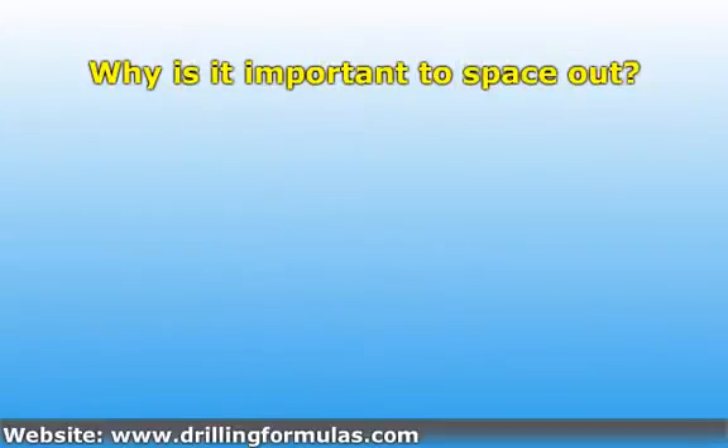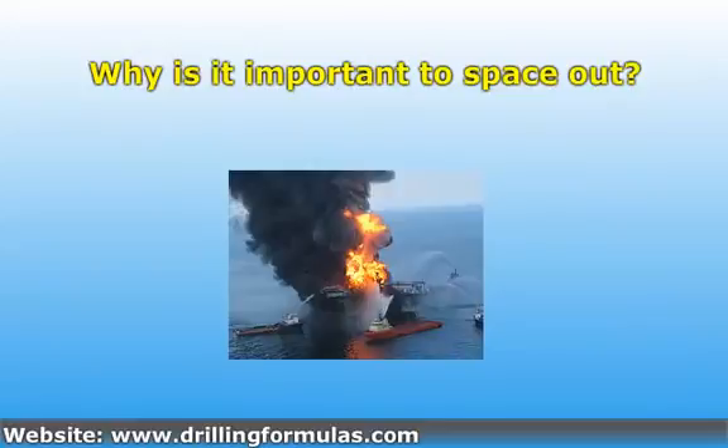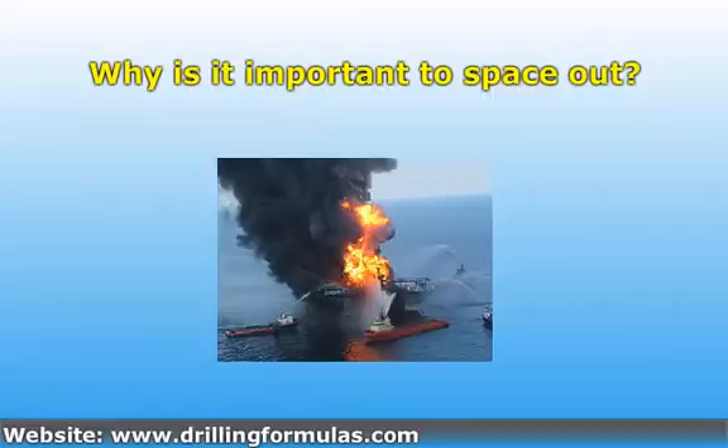Why is it important to space out? This is the first important step to shut the well in effectively. If you properly space out, you will have the ability to control the well in the correct way. However, if you don't space out your drill string correctly, you may not be able to use one or more BOP rams effectively, and you will be in big trouble.